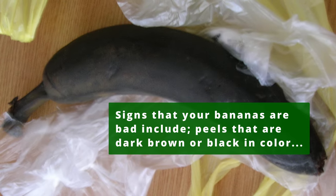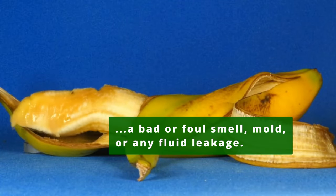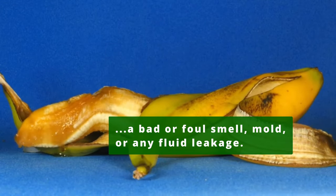Signs that your bananas are bad include peels that are dark brown or black in color, a bad or foul smell, mold, or any fluid leakage.